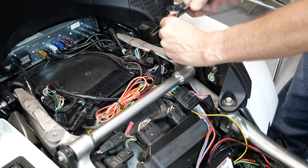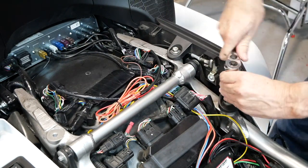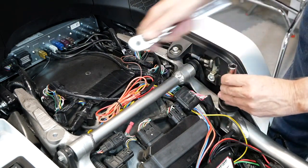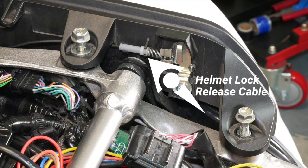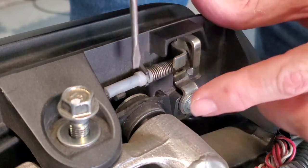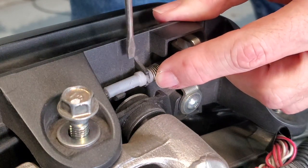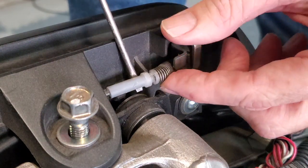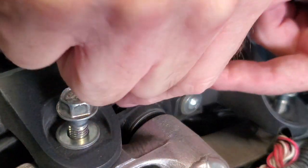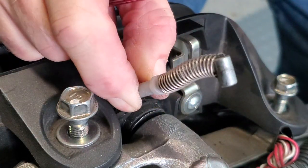I'm going to loosen the bolts on the left side grab handle but not remove them all the way, because we've got something else we need to do first. Here you can see the helmet lock release cable — we have to remove this cable before we can remove the left grab handle. I'm going to use a small flathead screwdriver to pop that cable out from the little stay that's mounted to the grab handle, then pull the cable forward to release the little barrel from the holder.